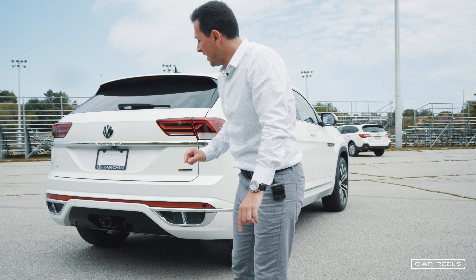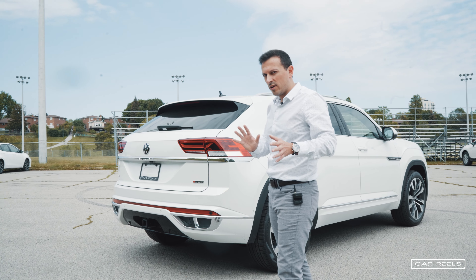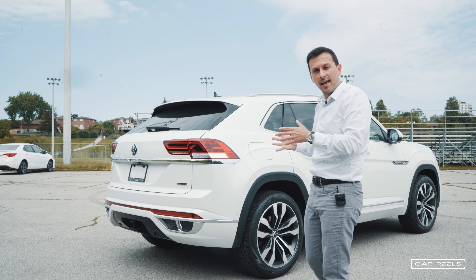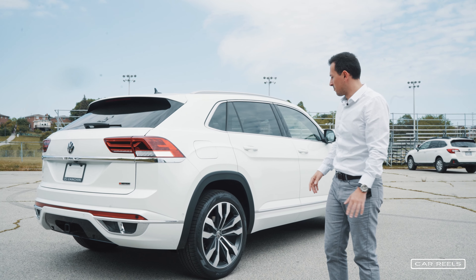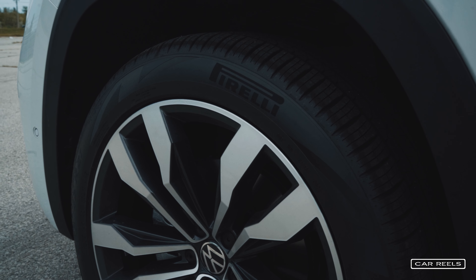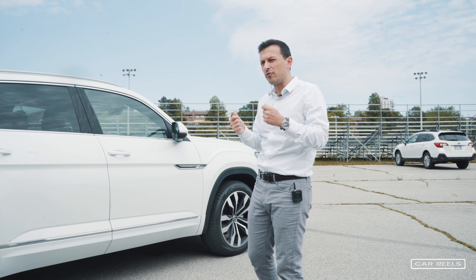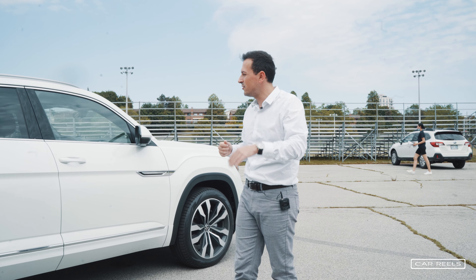It has a towing package. This car is not exactly the most capable when it comes to towing, but it can tow and it's equipped with the towing package. It has Pirelli Scorpion all-season tires. They ride a little rough — the car handles well but you definitely feel the bumps a little bit in this vehicle.